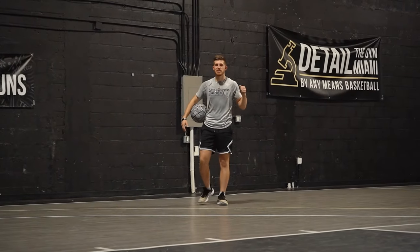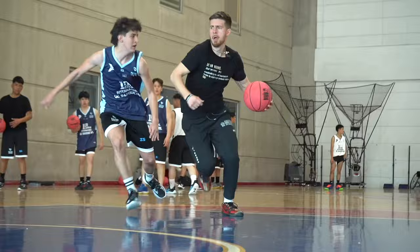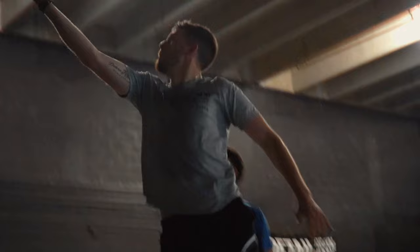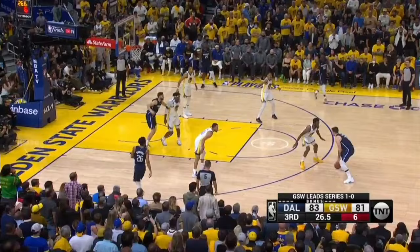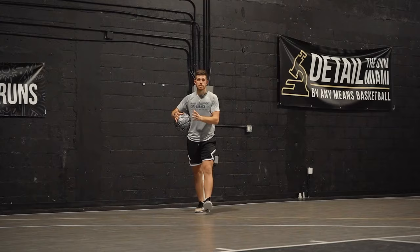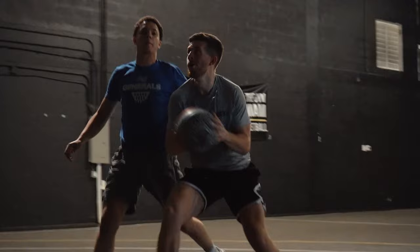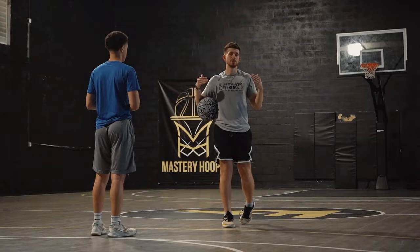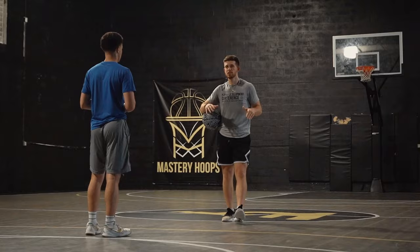Basketball is a game of angles. A lot of people on the court in a small space, so if we're not taking the right angles — especially as we're driving — that's going to hurt us getting downhill. But it's not always about taking the perfect angle; it's also about being able to adjust. Being able to adjust and change your angles as you're driving is a huge key that a lot of the best ball handlers have.